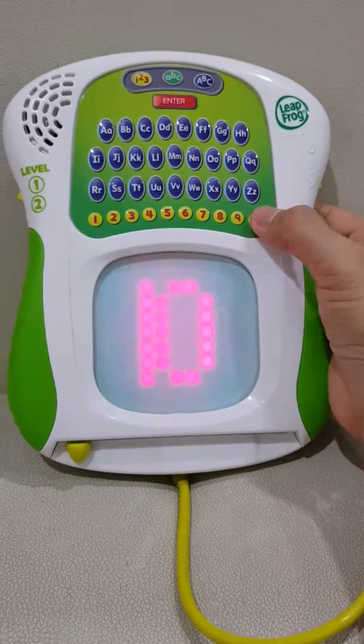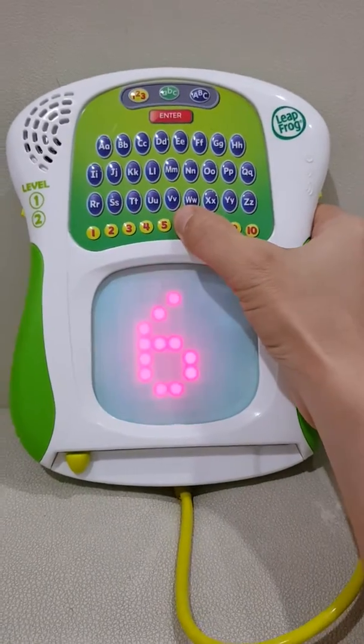Write the number. Ten, nine, eight, seven, six, five.